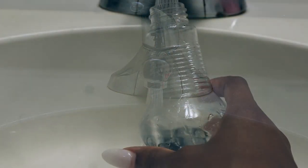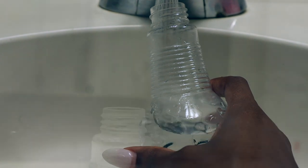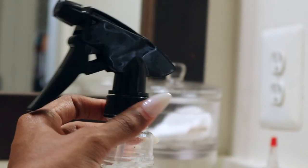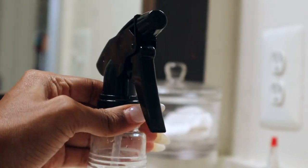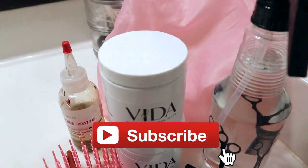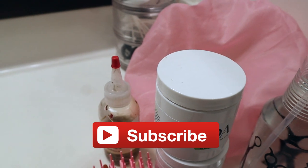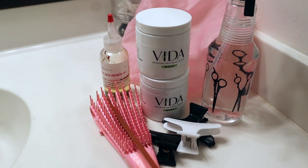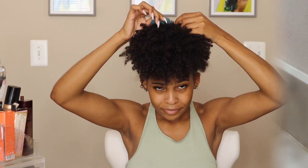We're just going to jump right into my pre-poo routine. As you can see I'm getting my spray bottle ready because I'm going to need some lukewarm water for this routine. I'm also going to be using my handy dandy easy detangler brush, a comb, hair growth oil, my hair mask, a shower cap, and some hair clips just to hold it all together and give me that length retention and moisture I need for the week.